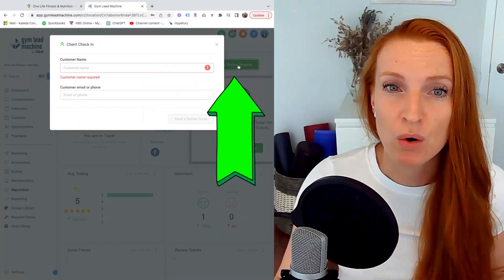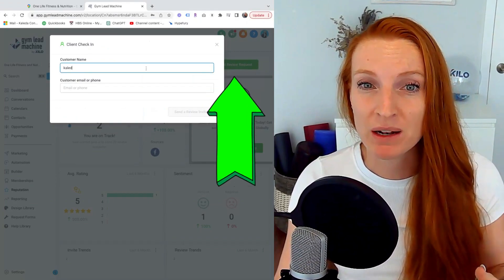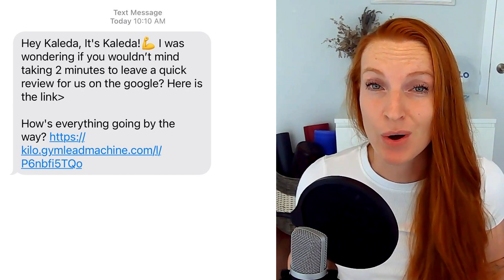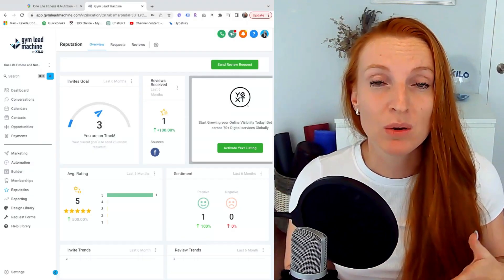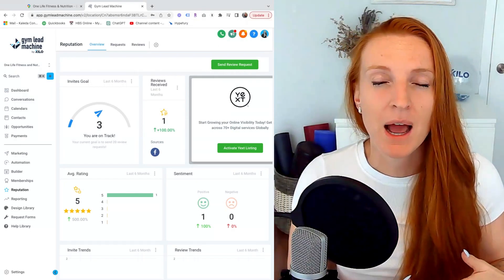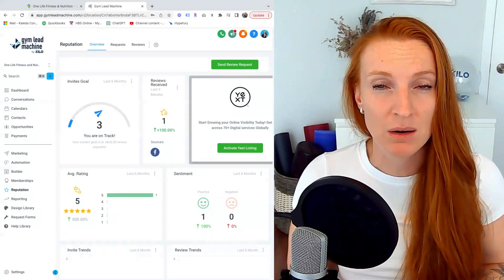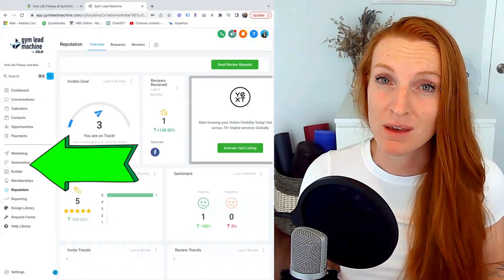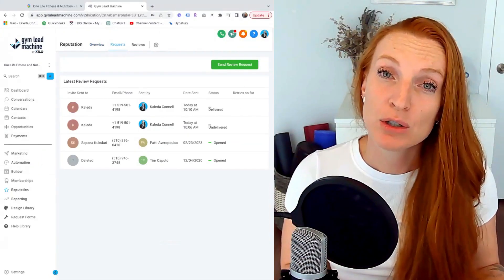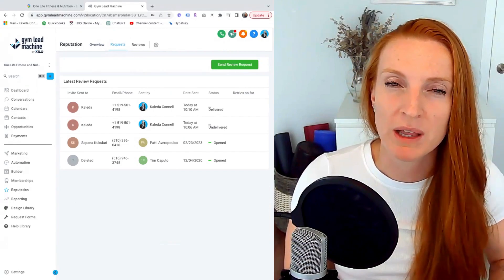If you want to send out a review request, you can simply hit the review request button. I'm going to type my name in here and send a review request. You can do this manually, but you can also do it through automations. For example, if you have a new client and after about three months you want to send an automatic review request, you can do that within the automation section. You can also review the requests that were made but haven't been completed yet, and send a reminder to those people to complete their Google review.